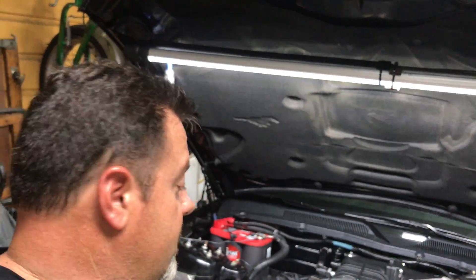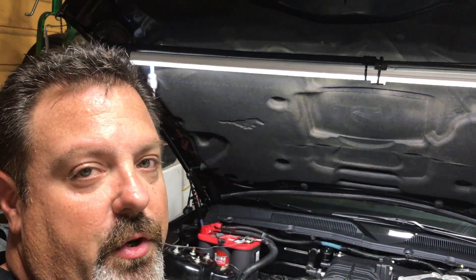Hey guys, Albert here with ToolMoto. Today I want to show you what I've been working on for the last few weeks. This is my 2005 Mustang GT, and for the last few weeks I've been working on installing a supercharger.